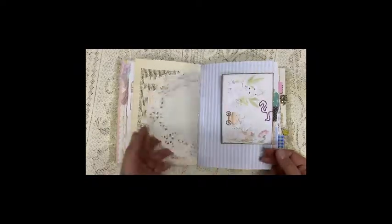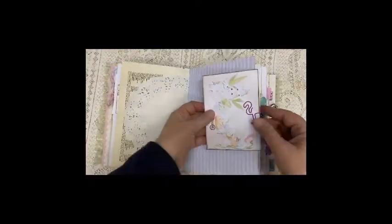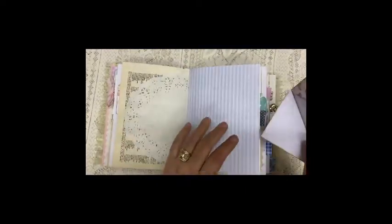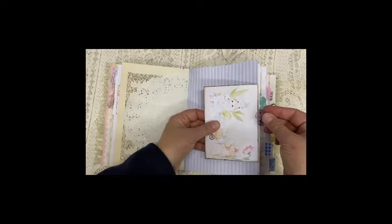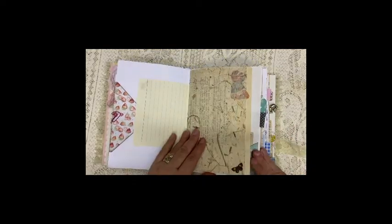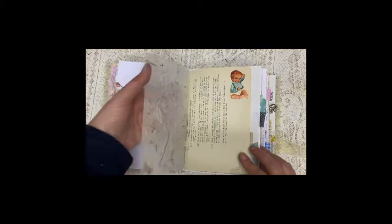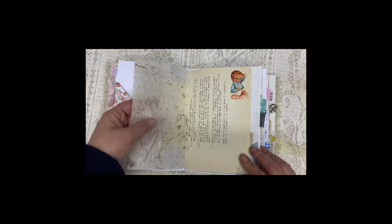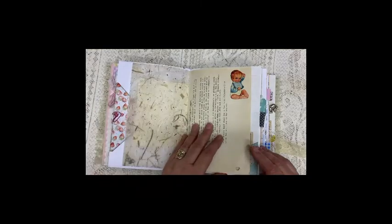Some writing paper, dictionary paper, and a doily. You can see there's a gold coat hanger. Another envelope with a card in it. Lined paper. These are handmade paper with some straw and dried grass in it.